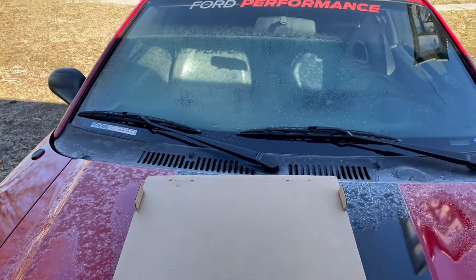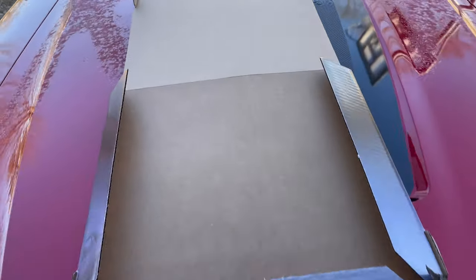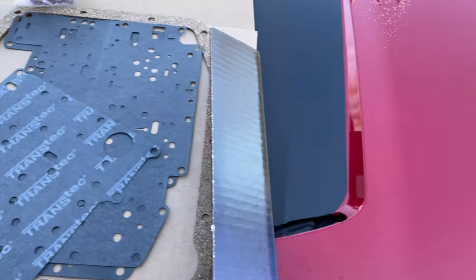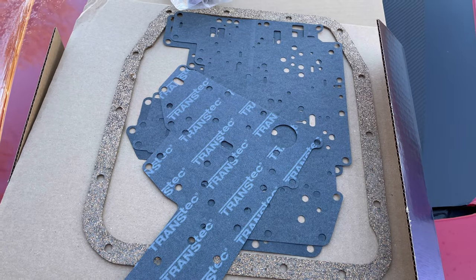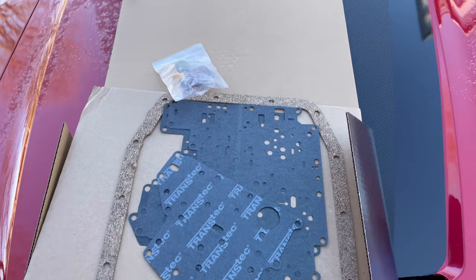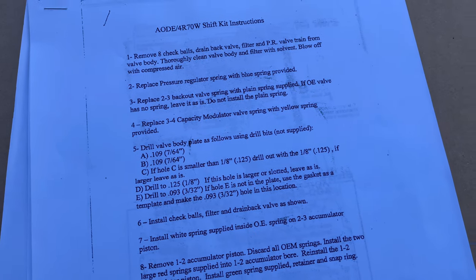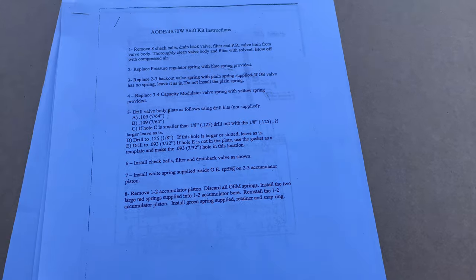As you can tell, it's still a little chilly out here. I'm just prepping everything for the day. It comes with basically everything that comes in a J-mod — your gaskets and your new springs. The instructions tell you where to drill and what to drill, so basically a J-mod in there. But that's all right, as long as it helps.